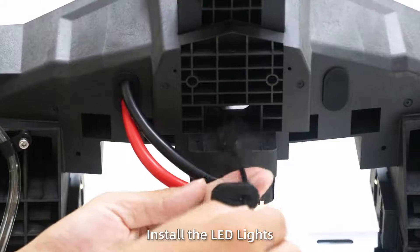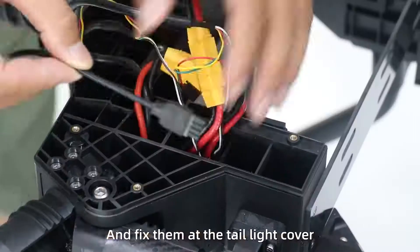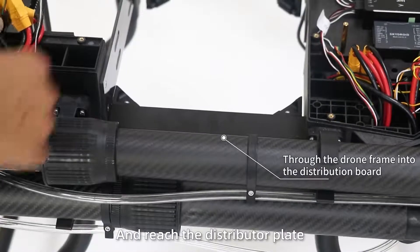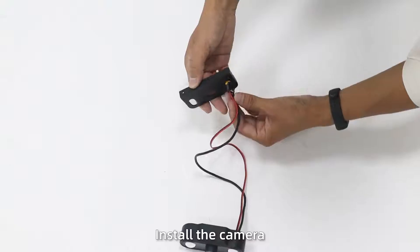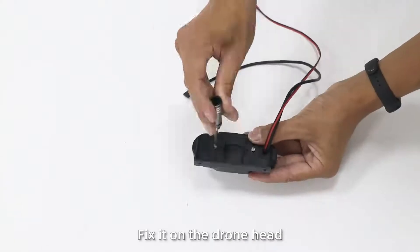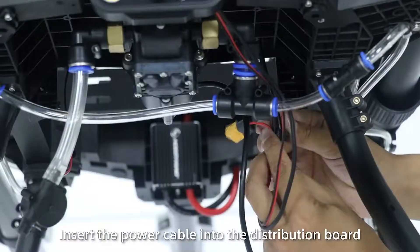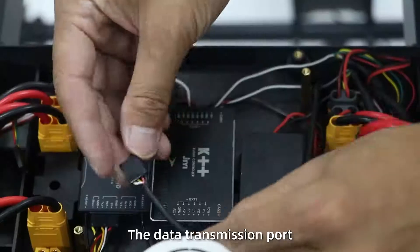Step 6: Install the LED lights and fix them at the tail light cover. The LED light cable passes through the beam and reaches the distributor plate to connect with the LED ports. Step 7: Install the camera. Fix it on the drone head, insert the power cable into the distribution plate, and insert the signal line into the data transmission plate.